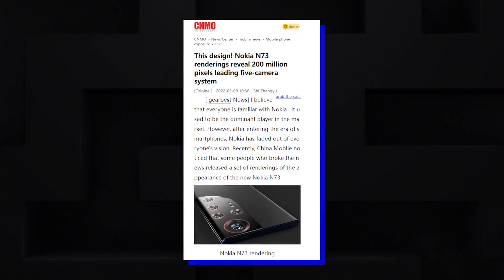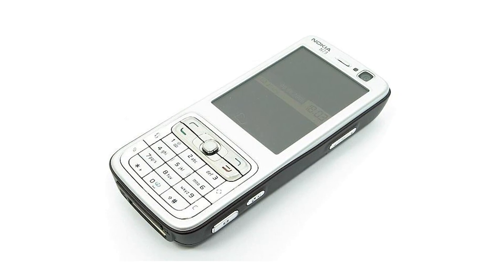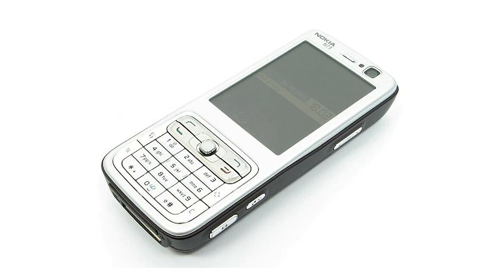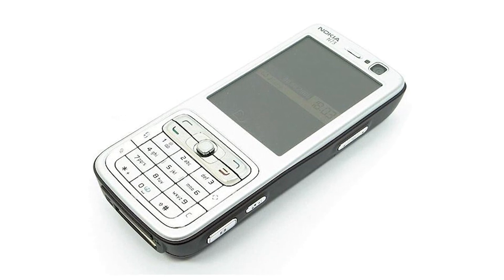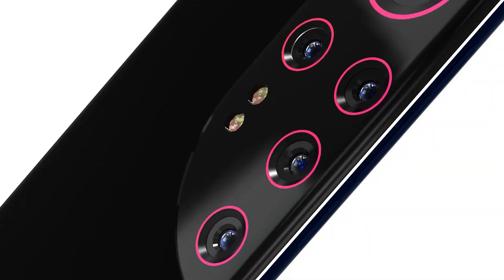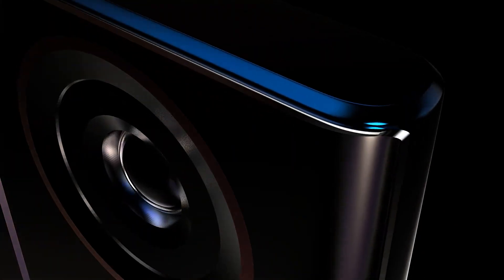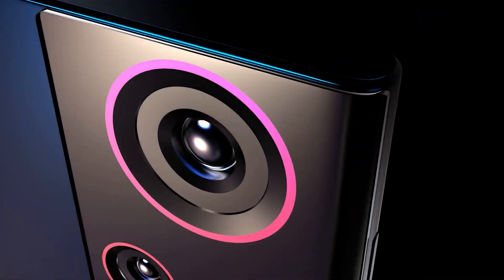Moreover, Nokia appears to be working on a new smartphone dubbed the N73 — not to be confused with the old Nokia N73 that got released back in 2007. This new Nokia N73 is a full-fledged Android smartphone, and it could debut with Samsung's 200-megapixel ISOCELL HP1 camera on the back panel.